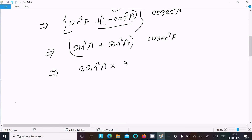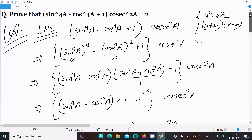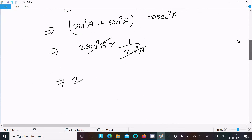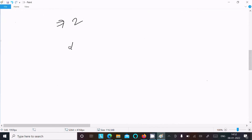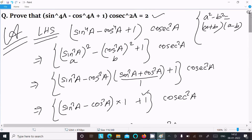So we have 2sin²a × cos²a. The sin²a and cos²a... after simplification, this equals 2. So LHS = RHS = 2, and this is proved.